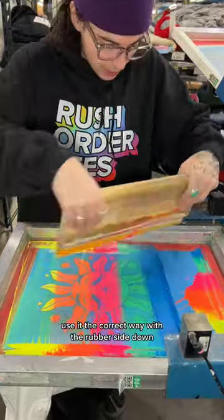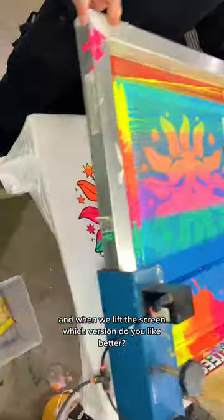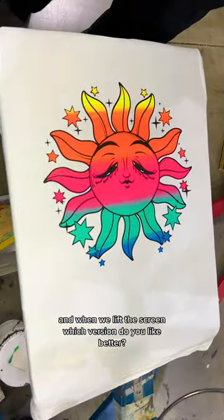Now we're gonna take the squeegee, use it the correct way with the rubber side down, and when we lift this screen, which version do you like better?